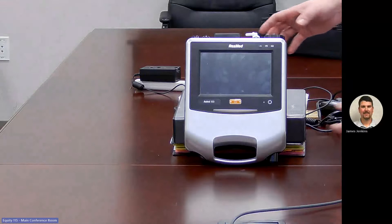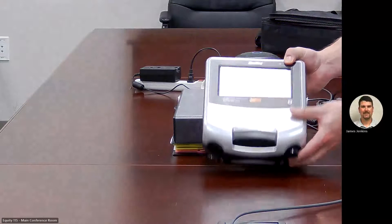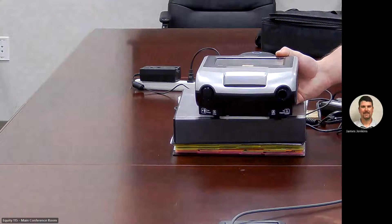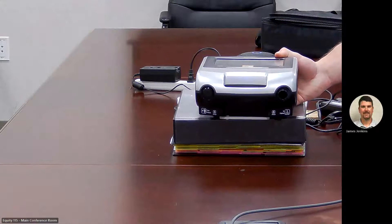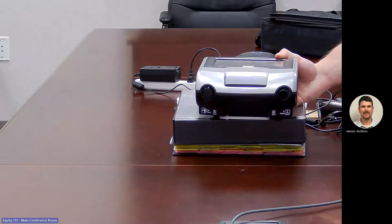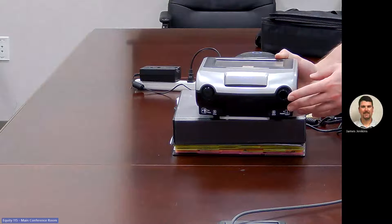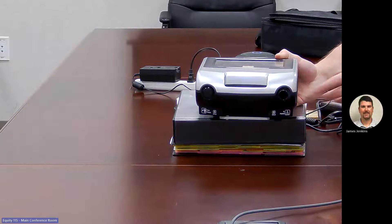Starting with the components of the ventilator. In the front, we have our adapter port, which can be fitted with a single limb adapter, a single limb leak adapter, or a double limb adapter — with the Astral 150 only. We have our inspiratory port, which provides an outlet for pressurized air to be delivered to the patient via the patient circuit.